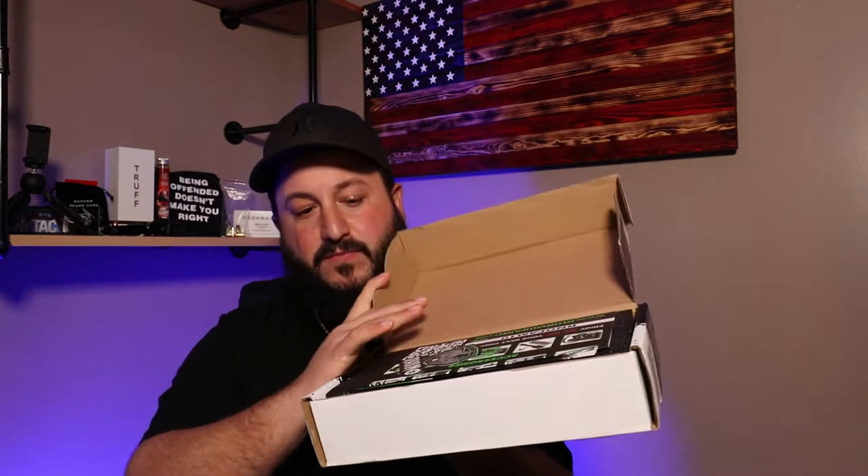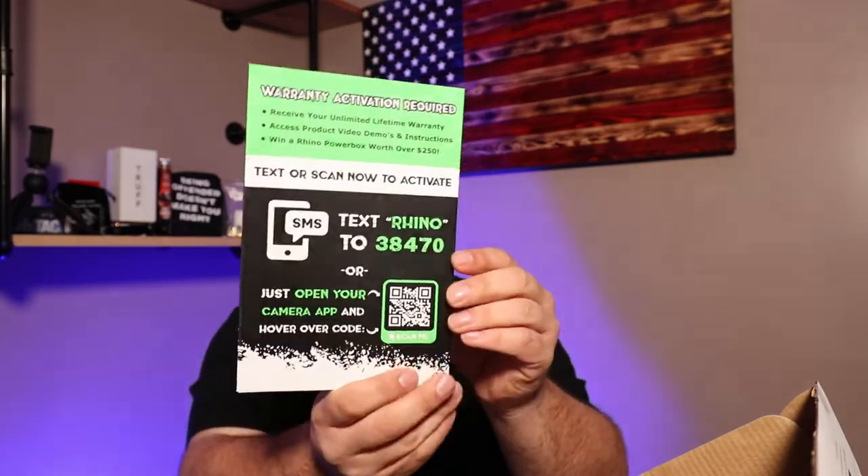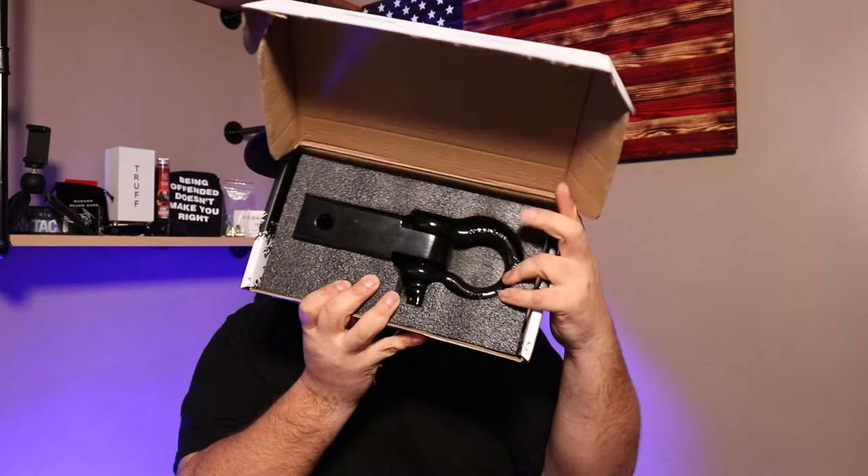Let's dive right into it. We'll start with the actual hitch receiver. Opening up the box, very nice packaging. We have a sticker from them, which is pretty cool, an advertisement pamphlet showing a bunch of their products, a discount code for 10% off your next purchase — I did receive a 20% off code, it was BFCM20, feel free to try it. And here are the instruction and warranty information.